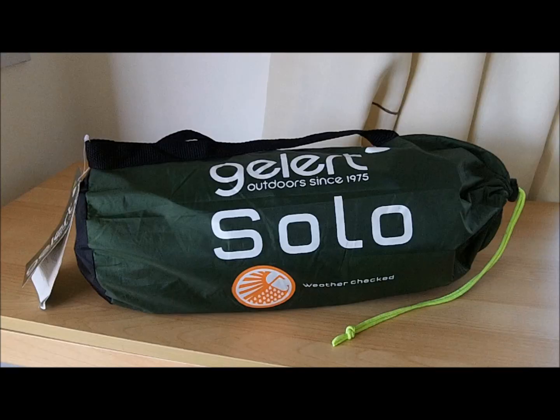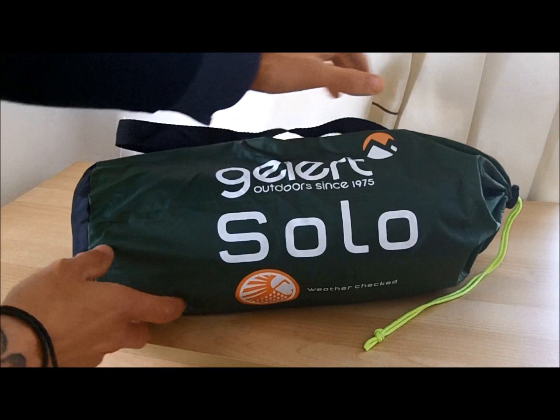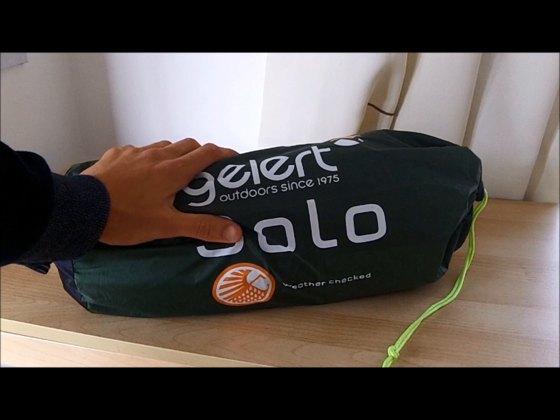That's everything packed back up again. As you can see, it went back into the bag really easily and didn't require much force at all. There's still excess space at the end of the bag — some slack left if you wanted to pack anything else in with it, and the outer bag is waterproof so it will keep anything inside dry within a reasonable tolerance.